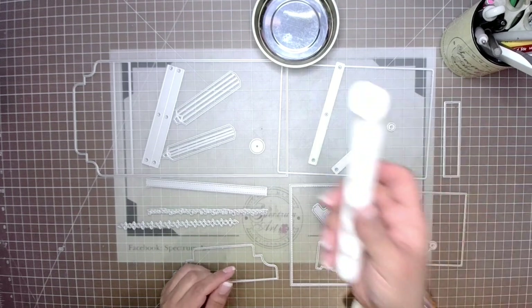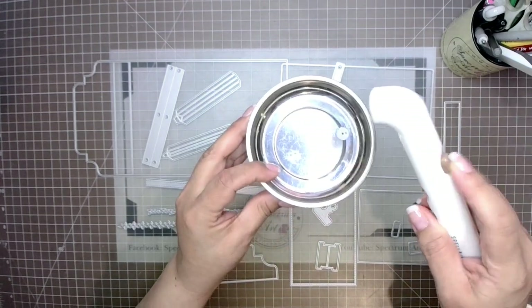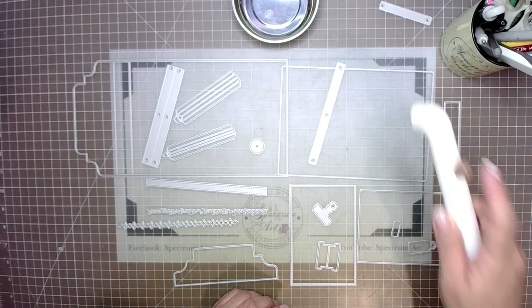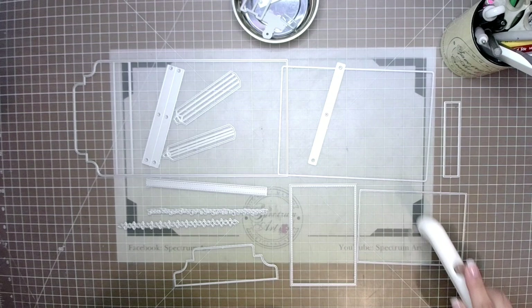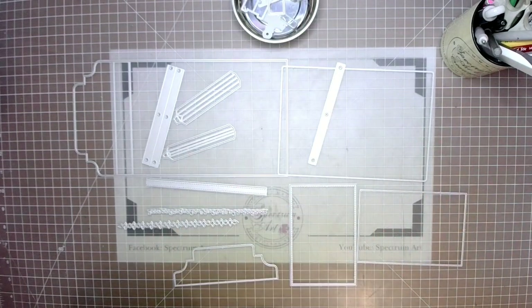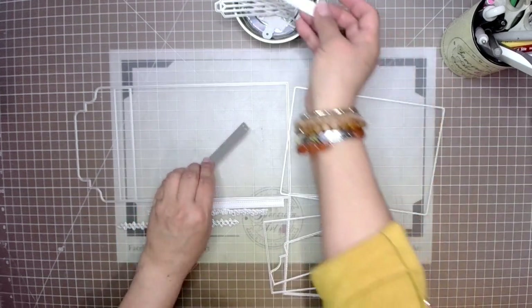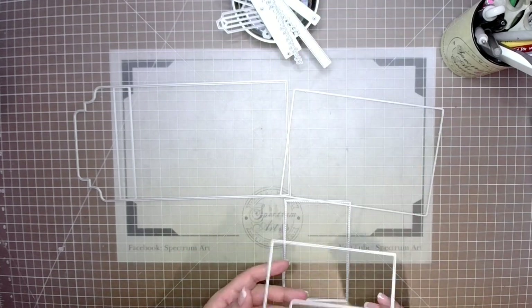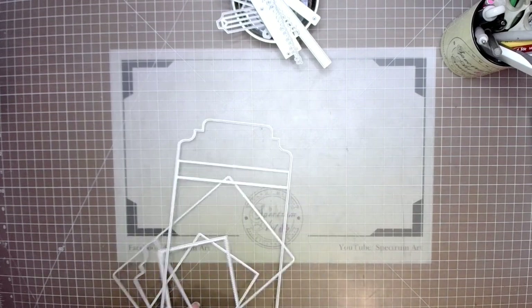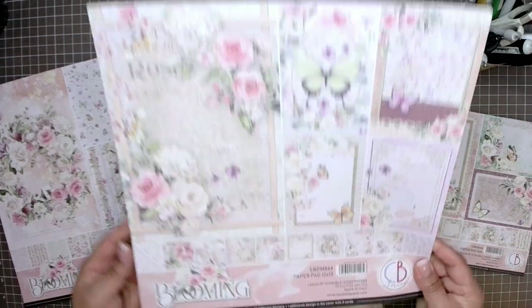To keep all my pieces organized, I'm using a metallic bowl and my magnetic Spellbinders wand — you just pick up pieces and push the button to release them, which is great for small dies. All links for the products I'm showing today are in the description below. I highly recommend these tools if you're a die cutter.